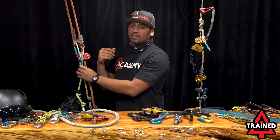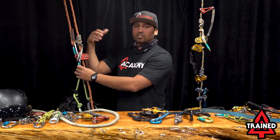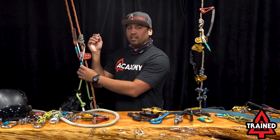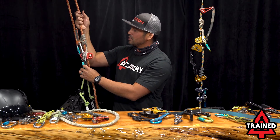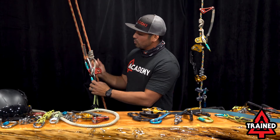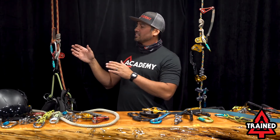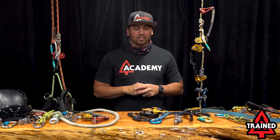Figure out what kind of rope feels good in the hand for you. There are many braid types — 16 strand, 24 strand, 32 strand, 36 strand. This here is a 24-strand double braid. It holds well, has a good grip, it's 11.5, and this friction hitch works really well on it. That works great for me, though it may not be great for everyone.